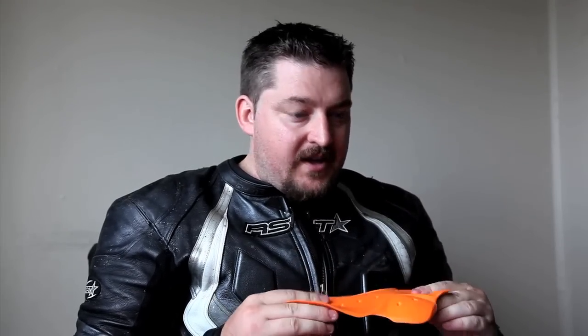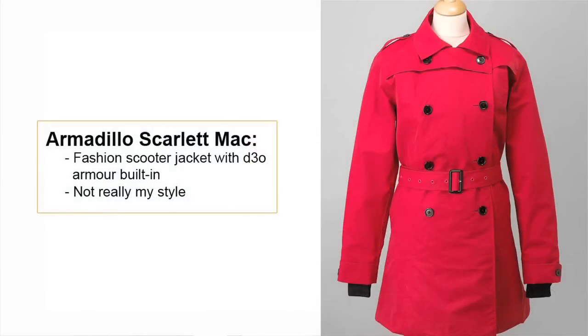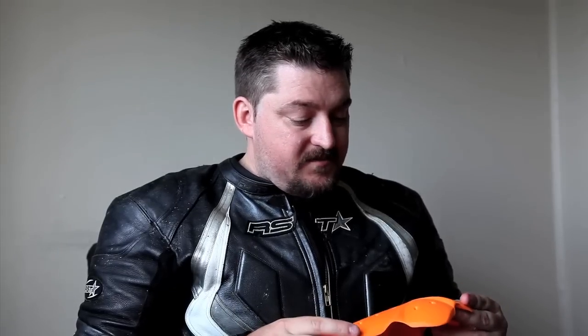At the moment, D3O's focus is really on flexibility and the ability to build this armor into fashion outfits that can look good while you're riding. That's probably a great thing if you're a commuter rider or a scooter rider, something like that. I can definitely see the value of this stuff for skateboarders, snowboarders, sports players and that sort of thing.